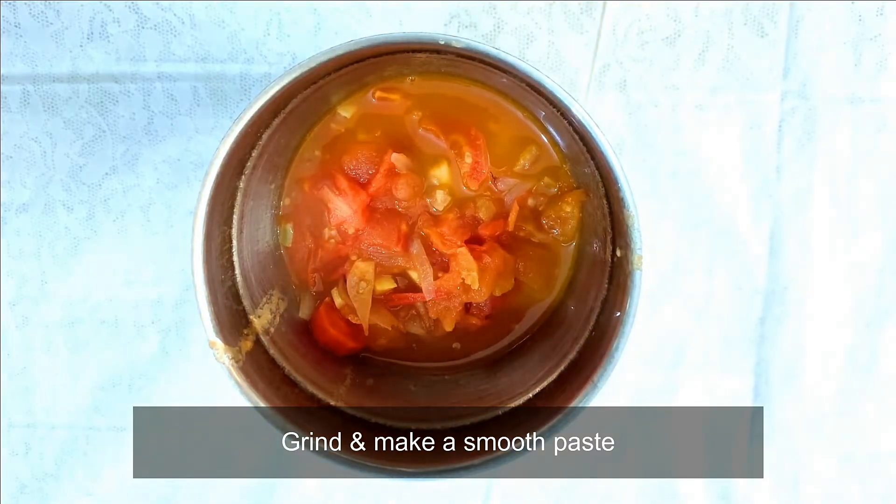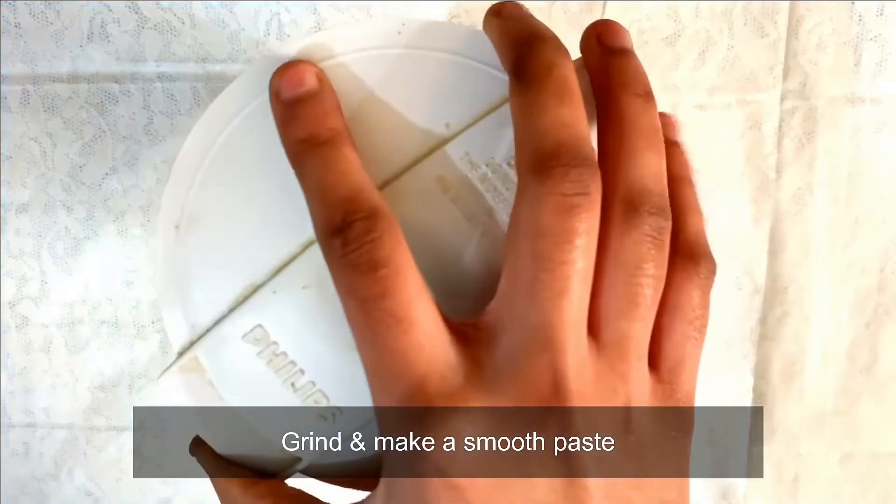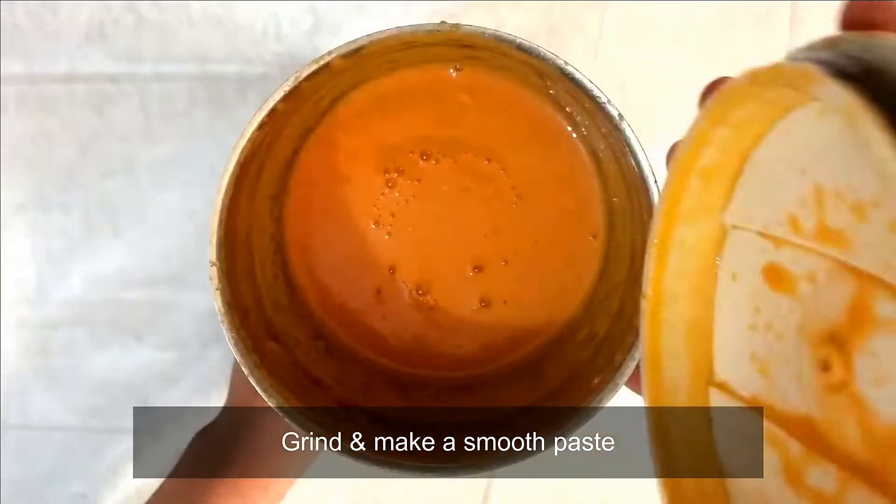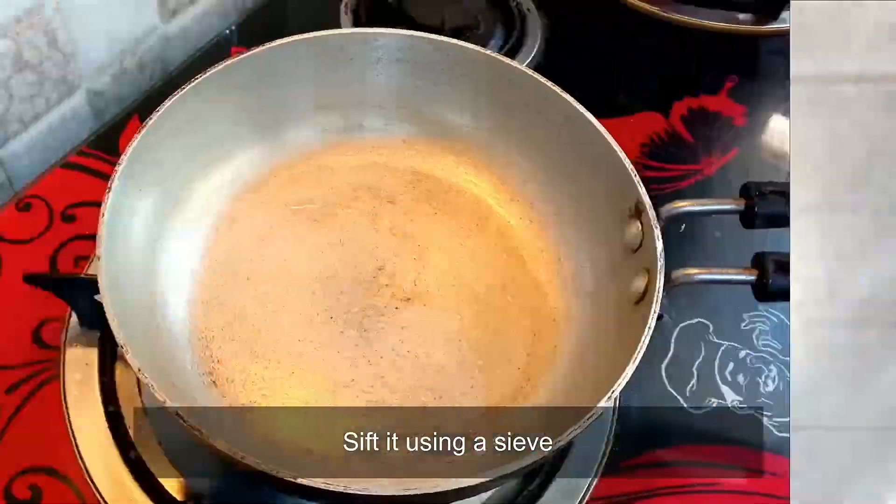After transferring the mixture into a grinder jar, we will grind it to make a smooth paste. As you can see, we have made a smooth paste.